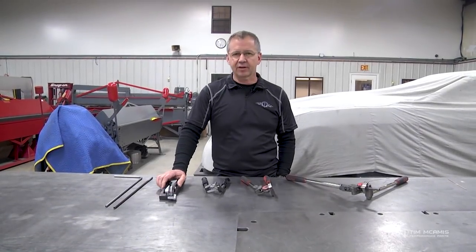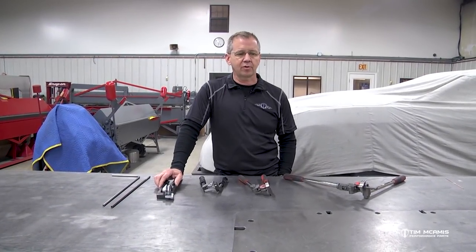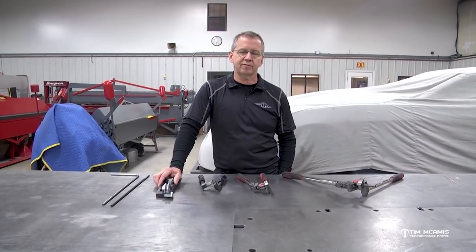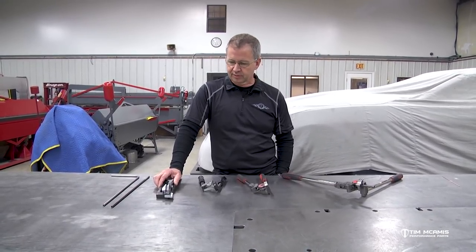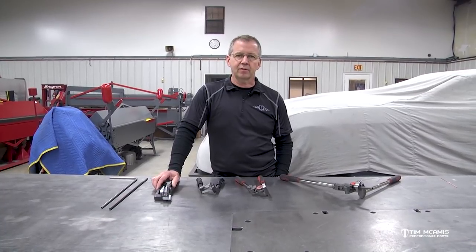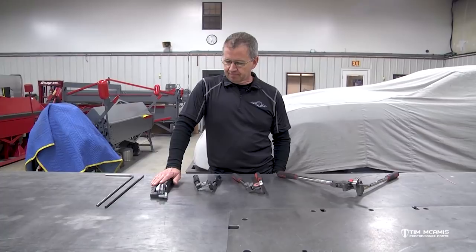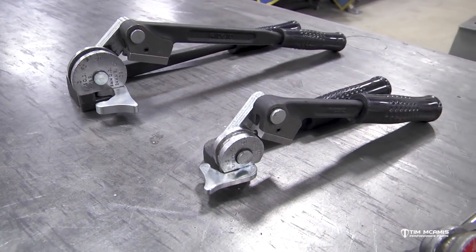Hey guys, Tim McAmus back here in the shop tonight to talk about a few more fabricating tools. We've been going through our series of fabrication — we started with identifying some tubing and went through a couple episodes of tools. Tonight I've got some tubing benders, some small tubing benders. These are what we use in our shop here.